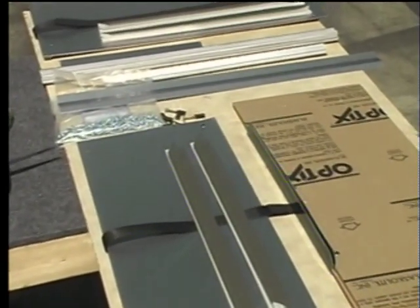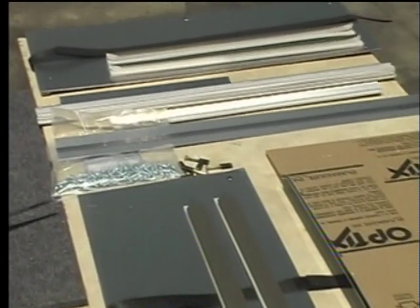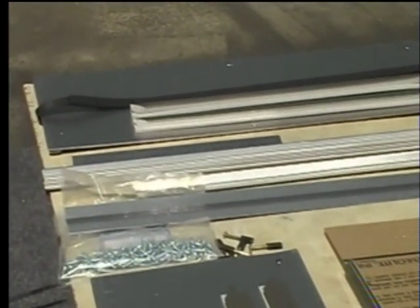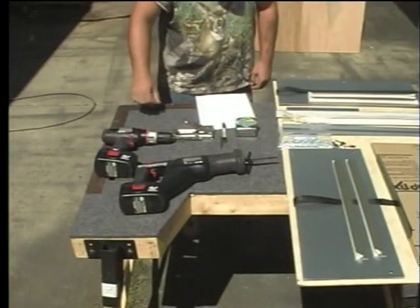Congratulations on your purchase of a Shadowhunter Silent Window Kit. In this video, we'll give you detailed instructions on installing the windows in your wooden hunting blind or shooting house.